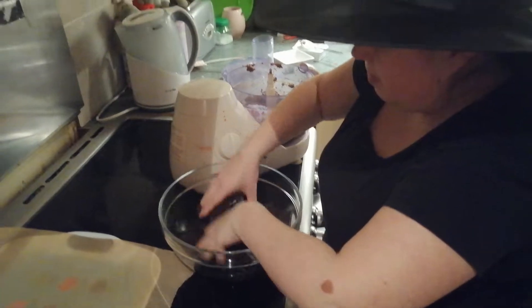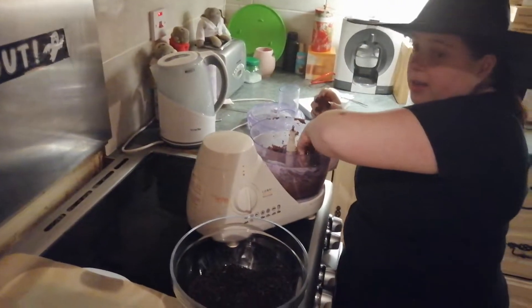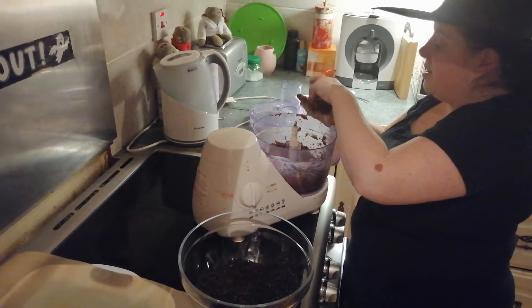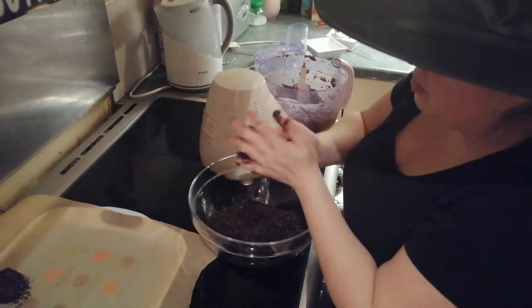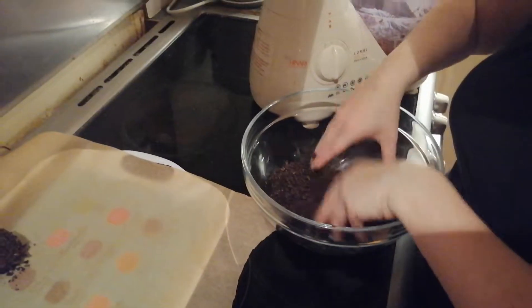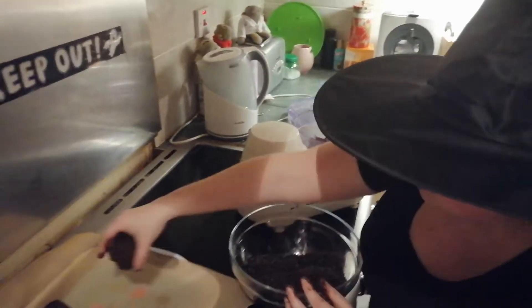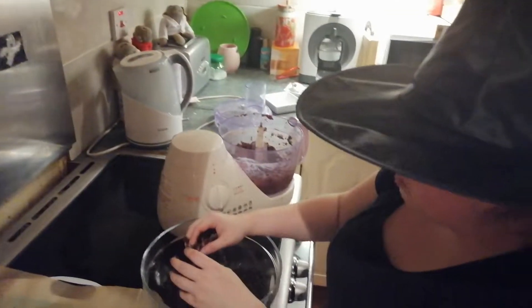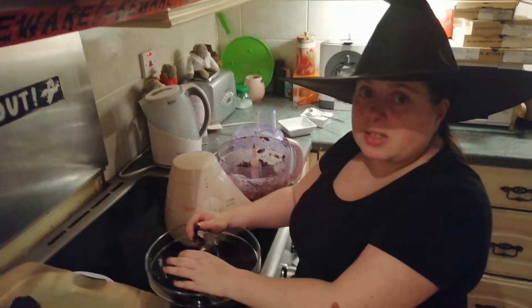I'm going to do all that off camera. I'll do one more so you can see it, and then we're going to come back and I'll show you what we've done after that. That's our one more for the moment, and then we're going to stop. See you in a bit.